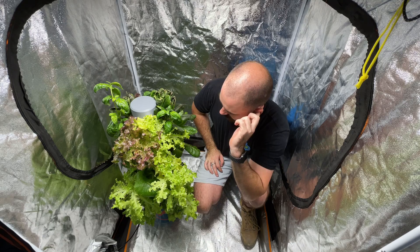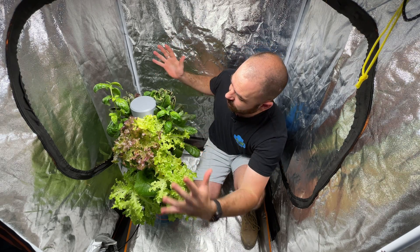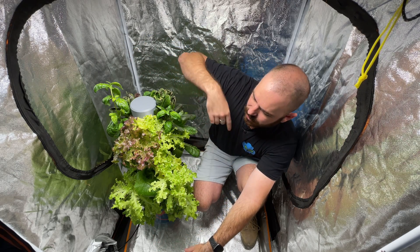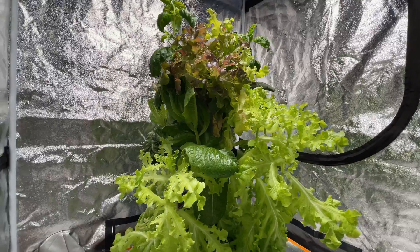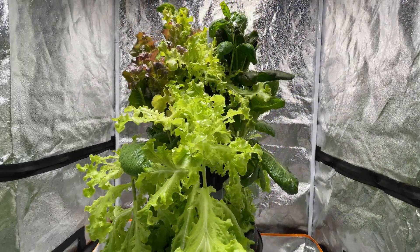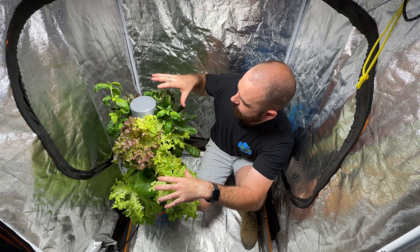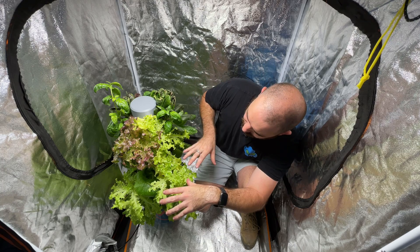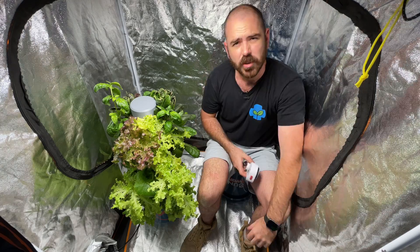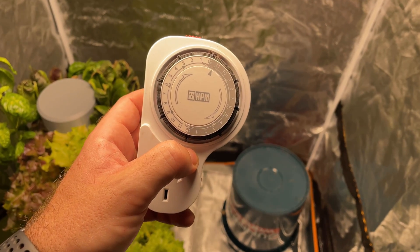Right about here is where the perfect lighting conditions for leafy greens are. You can see the bottom ones have grown up to it, the ones in place are thriving, and the ones above it are getting burnt. Up at this level, this system is not an indoor system unless you're going to have side lighting - multiple side lighting that gives you that Goldilocks zone around the entire 360 degrees this system covers. You might get away with flowering plants at the top and leafy greens lower down.